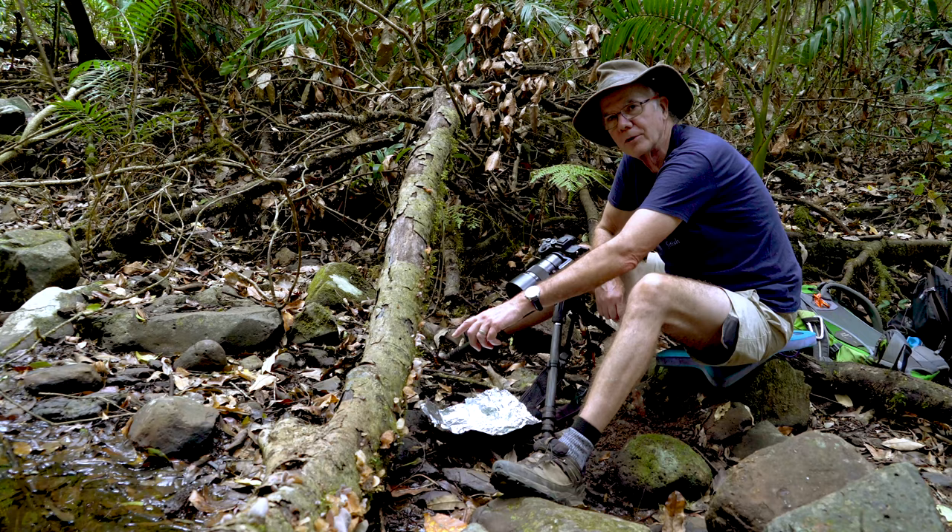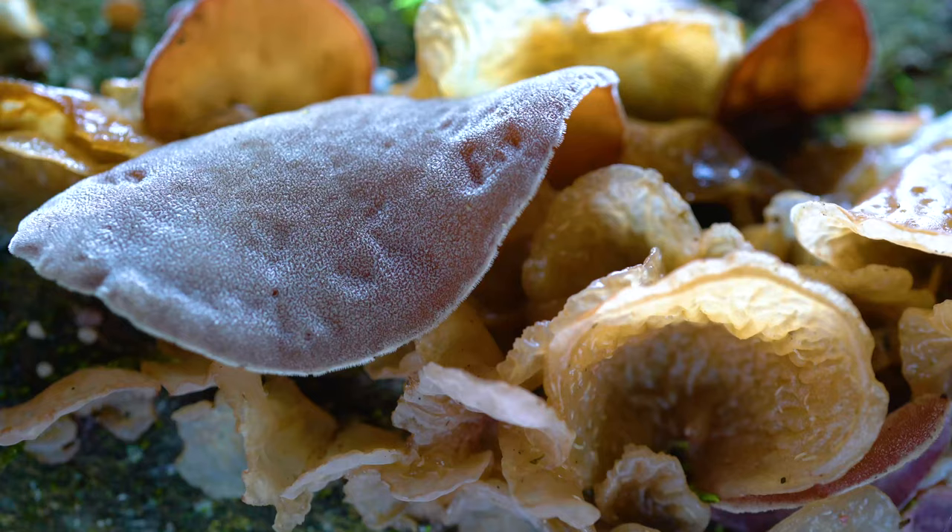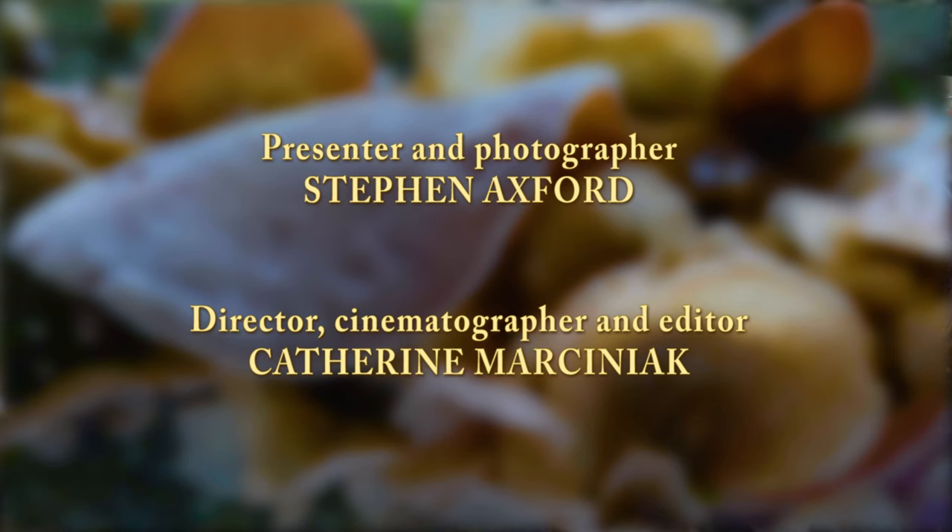Even though we know these are edible overseas, we wouldn't recommend eating the ones you find in the forest here until we're absolutely certain that they are the same species. But it's a beautiful find — it's a beautiful place.